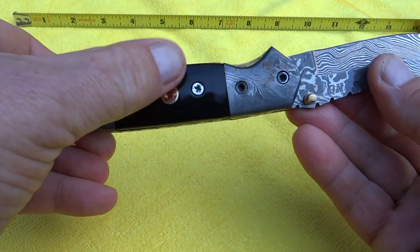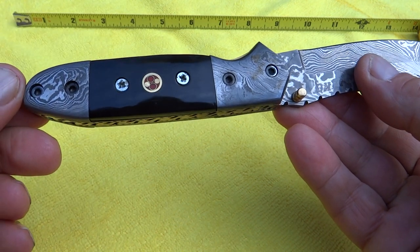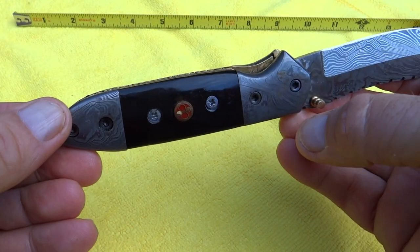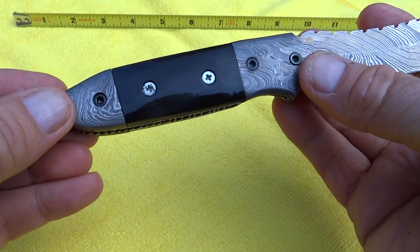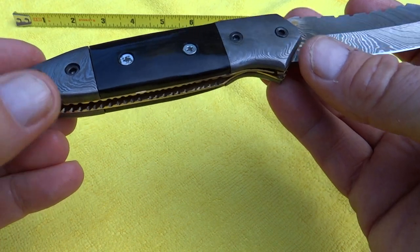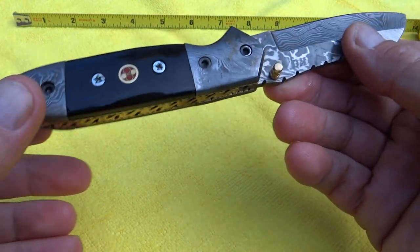You can see that this is polished bone in here. You've got a nice mosaic pin inlay. And then the nice accent is we have a damascus bolster on it on both sides here. So this is a nice classic design and it's a nice heavyweight knife. It's got a good density to it here.